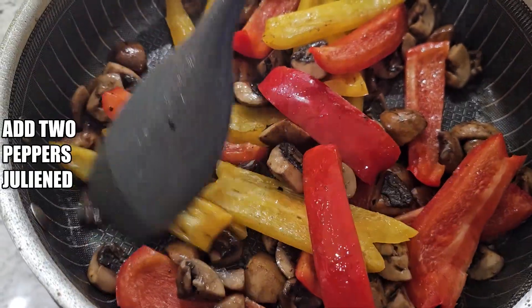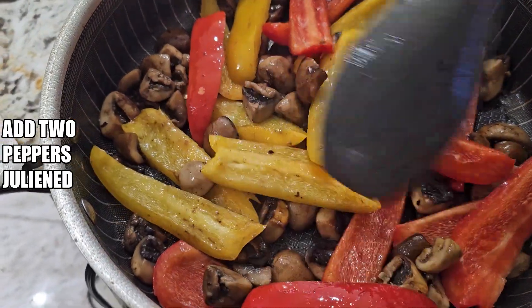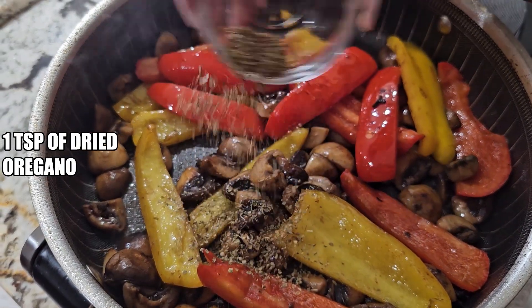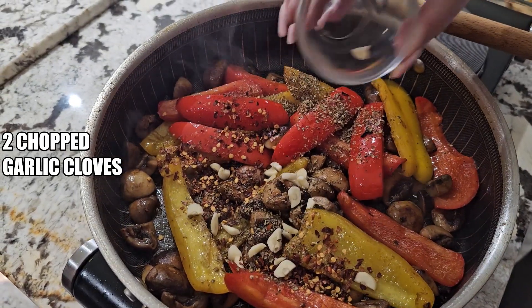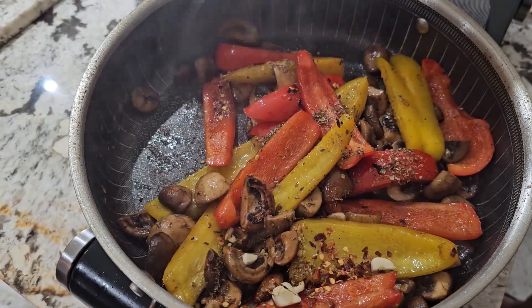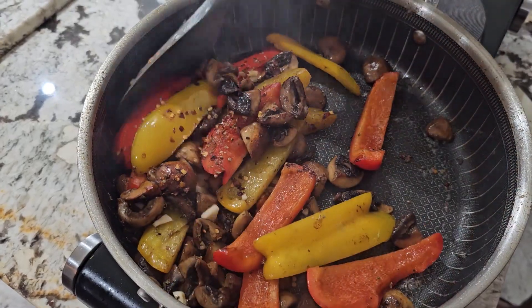Sauté the peppers until they're nice and soft, approximately five to seven minutes. Add one teaspoon of dry oregano, one tablespoon of chili pepper, and two chopped garlic cloves. Give this a really good mix. We're going to cook this until the garlic becomes fragrant, approximately one minute.